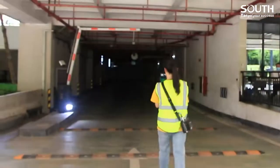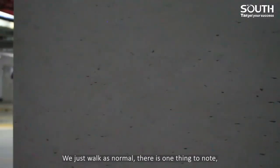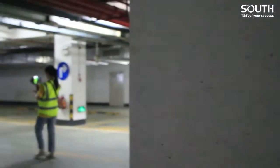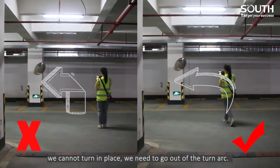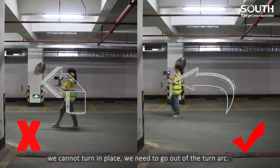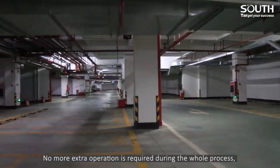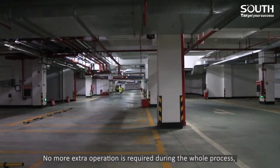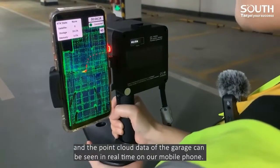Let's move. We just work as normal. There is one thing to note: when we turn, do not turn at 90 degrees — it means we cannot turn in place. We need to go out of the turn arc. No extra operation is required during the whole process. The point cloud data of the garage can be seen in real time on our mobile phone.